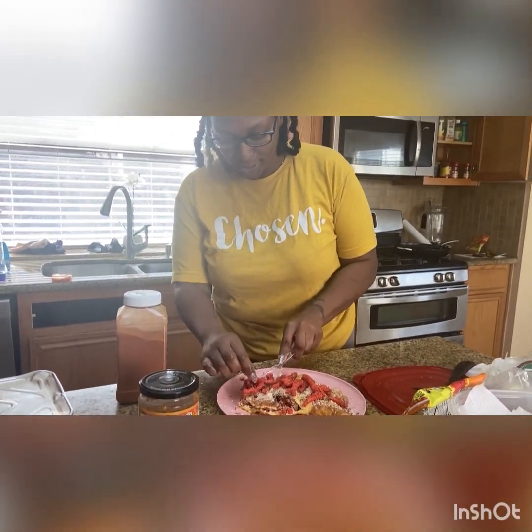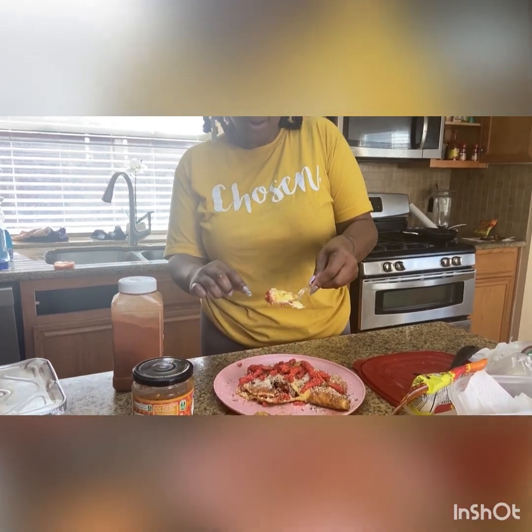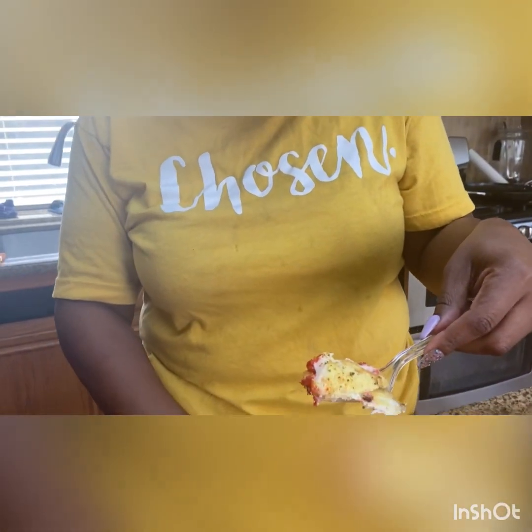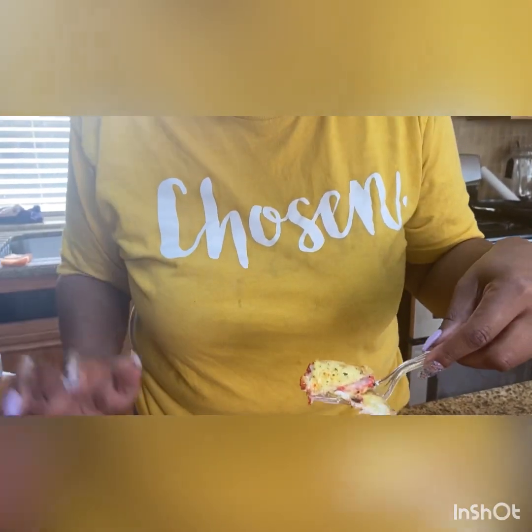I'm gonna taste it without the big Cheetos first. I'm getting some of everything — Cheetos, mashed potato, black olive. I don't know if I got onion and stuff, but this looks like a good first bite.